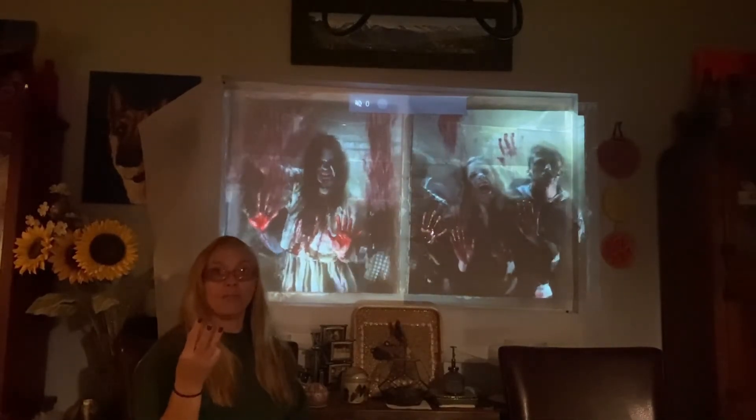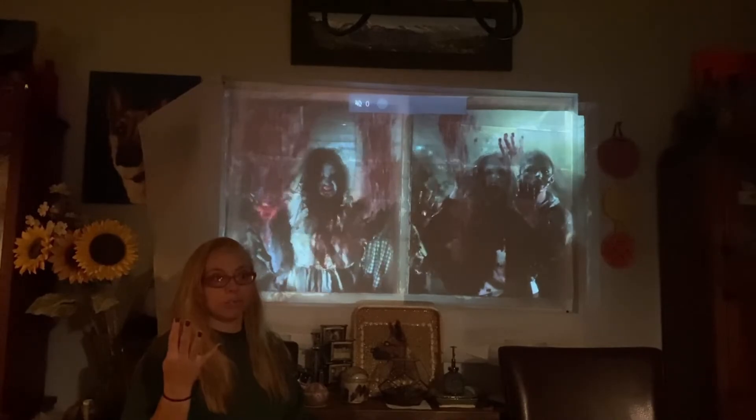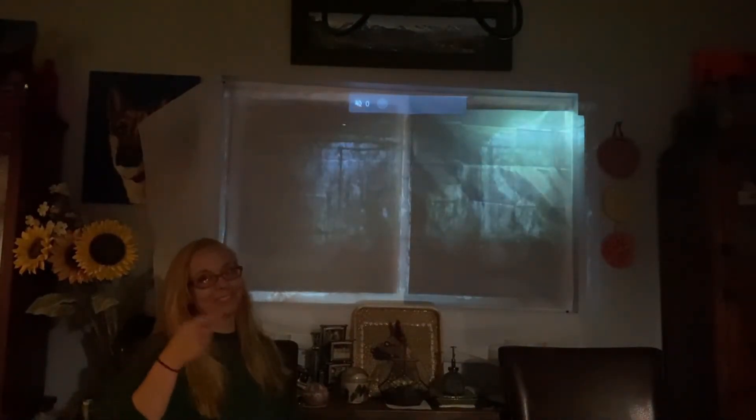Out of all four of my projectors — I have a WindowFX one, the typical one you see on Amazon with a million different names that was about a hundred bucks, a garage sale projector that I converted and still cost me money, and my house-projecting ViewSonic which I love — this is my favorite so far. When I found out AtmosFX used ViewSonic I was excited because I love ViewSonic. I think the next video I'm going to make will compare all my projectors, from the cheapest all the way to my house mapping one.